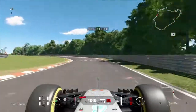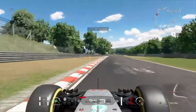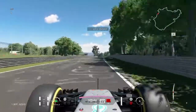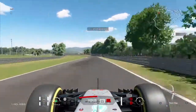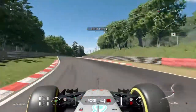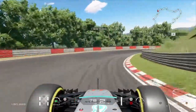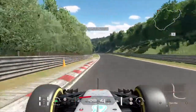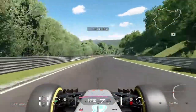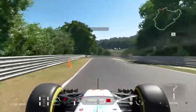Hard brake here — I'm not sure if I took it flat, I wasn't looking at the telemetry, but if I didn't it's probably better not to. Clipping both inside curbs and then the outside curb. Taking this flat, I believe, then hard braking — staying in fourth actually. Then once again hard braking, this time going down to second to get the car turned in. A bit of breathing time — taking this flat, this flat, and then this flat as well, staying in seventh gear so the car doesn't get too much speed.